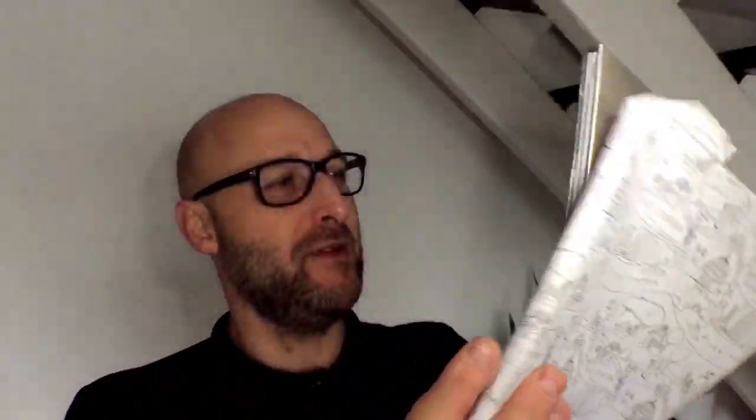Hoxton Mini Press, as I've mentioned before, are a publisher based in East London. Hoxton is an area in the East End, if you don't know - not far from Liverpool Street, Shoreditch right next door. Let's get this open. I'm trying not to destroy the paper because I love the paper and I'm sure I can use it.